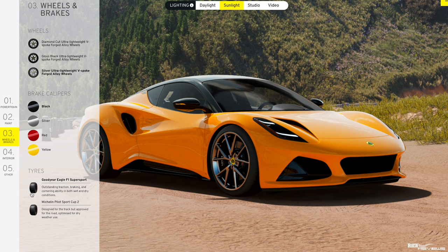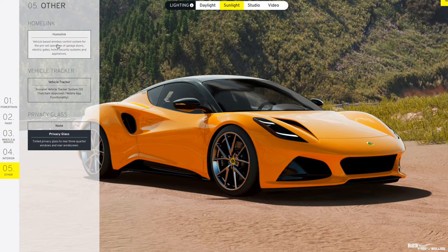Regarding tires — it defaults to Goodyear Eagle F1 Supersport tires and I'm staying with that. Gavan at Goodwood recommended the Goodyear Eagles over the Michelin Pilot Sport Cup 2s, which are really track tires and not great in the rain. We're driving this car year-round, so we need good wet-weather performance. Also, the Supersport tires have more sidewall cushioning which will ease any harshness from the sports suspension. The Pilot Sport Cup 2s are really a racing tire — fine in dry only.